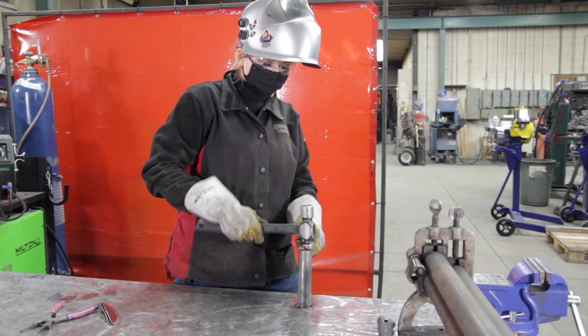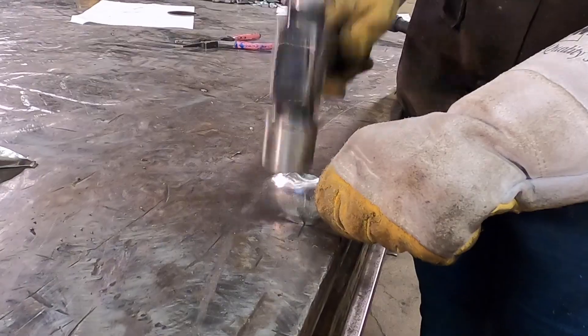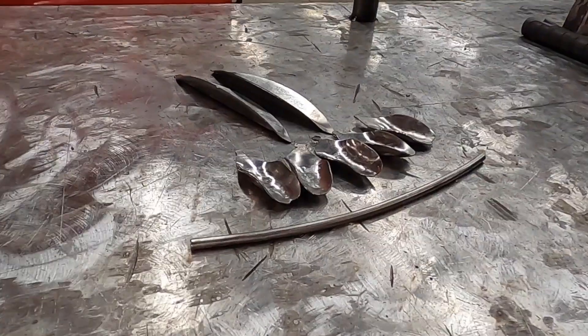I've tacked a piece of pipe to the bench and used a ball-peen hammer to form the petals. I've held a petal on the edge and tapped it with a hammer. This gives the petal a more natural curve.